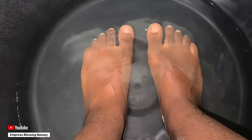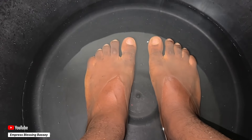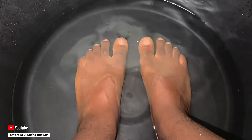Feel free to check out our channel for other interesting videos and other ways to take care of your feet. We've tried vinegar, we've tried pedicure, we've tried so many things and now we are trying baking soda. We are still going to try more and we'll make sure we take good care of our feet so that our feet can thank us later.